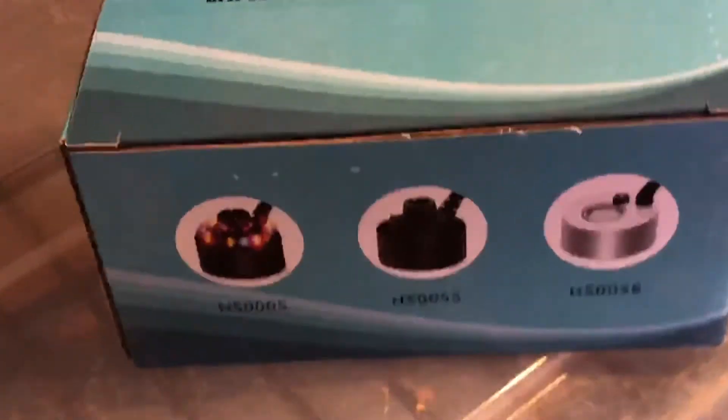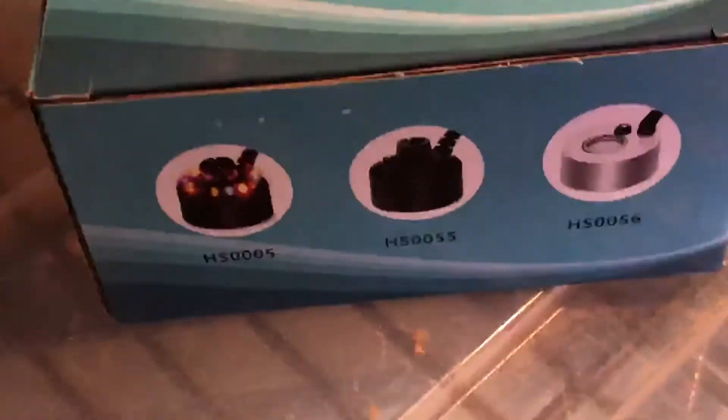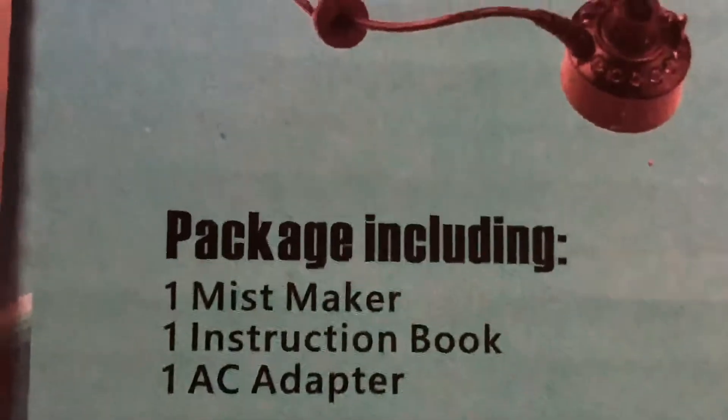It all starts with one of these tiny little atomizing heads right here. It's a Mistmaker with an instruction book and adapter.